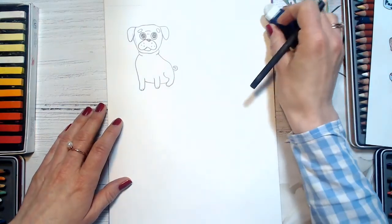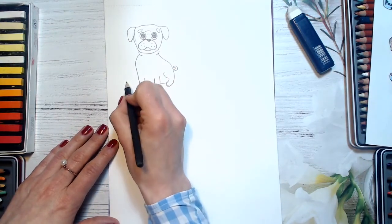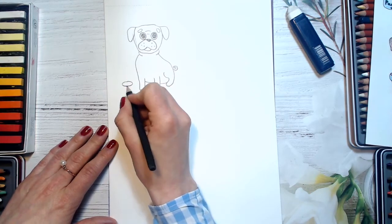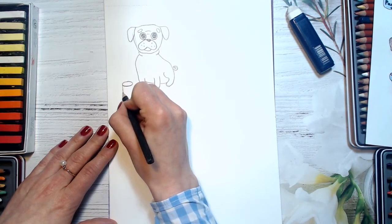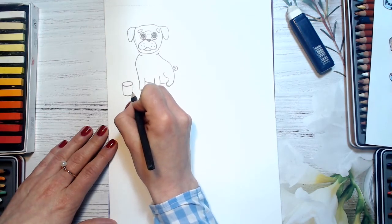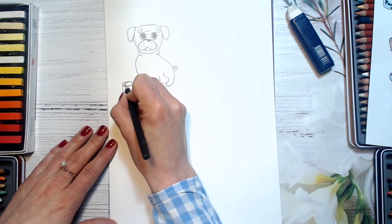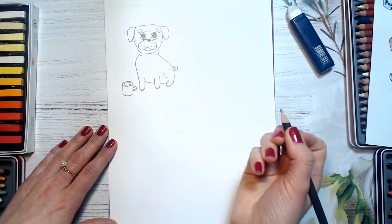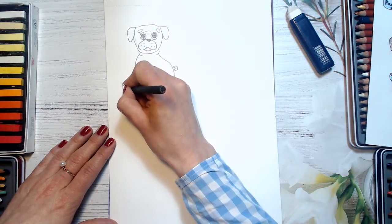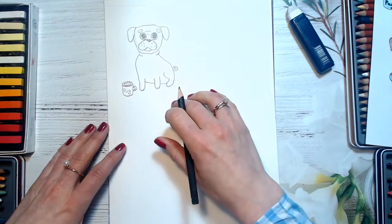So this is our first pug. I will draw his mug — I will draw an oval and then a cylinder for the handle. You can write something here — I will write 'pug', but you can draw a heart or something else. So this is the first one.